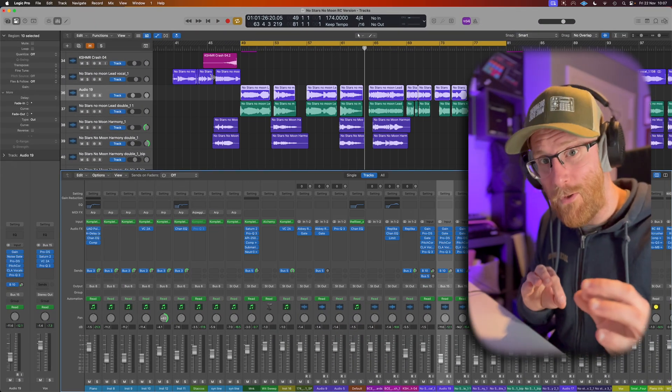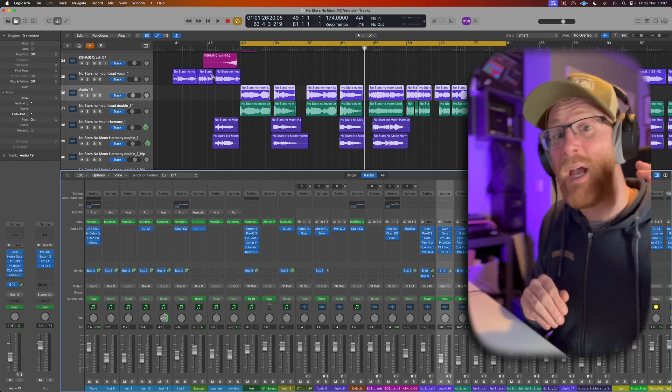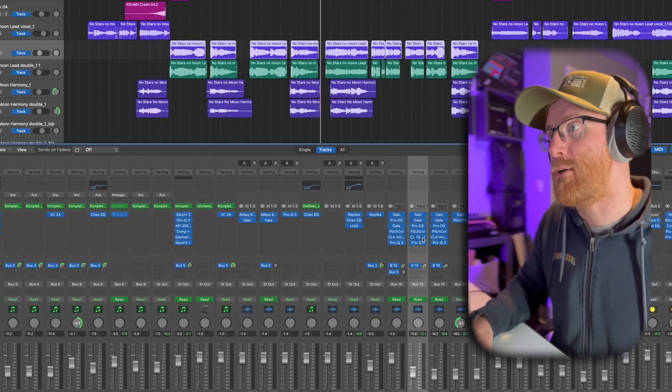Otherwise, if you've got a good vocal recording that just needs a bit of correction, have that pitch correction in there first. So let's actually look at the tools now, like we're supposed to be doing.